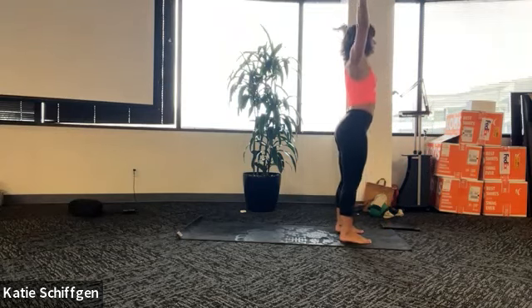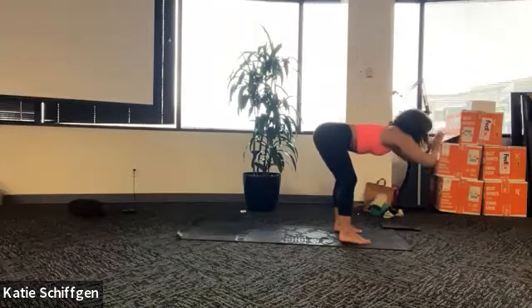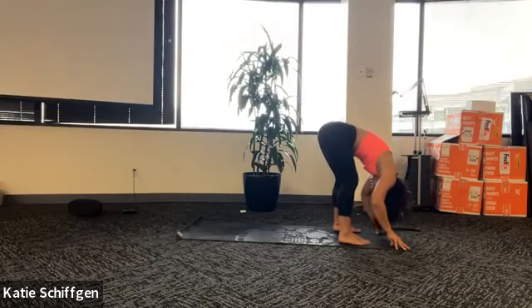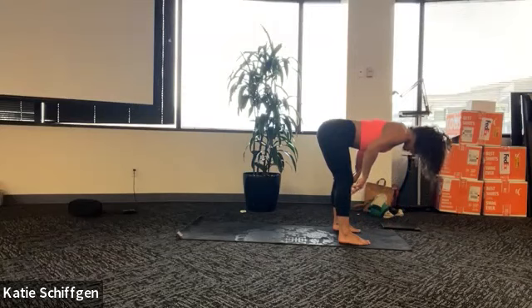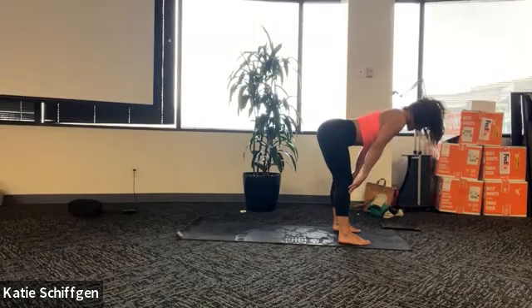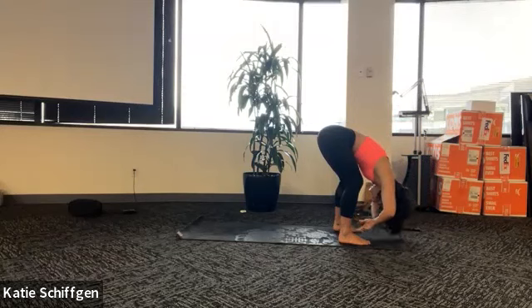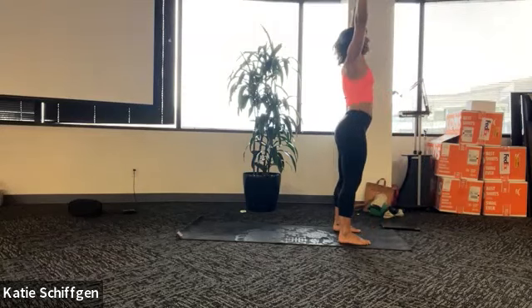Flow with your breath for a moment. Inhale, reach up and stretch. As you exhale, hinge at your hips, lead with your heart, get all the way down into your fold. Bend your knees a lot if that feels better in your low back. Halfway lift position - stick your butt out, reach the top of your head forward, gaze down so the back of your neck stays long. And exhale, let it go, fold in, all the way to empty in your breath. Press into your feet, lead with your heart, reverse swan dive all the way to stand, arms reach up.